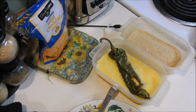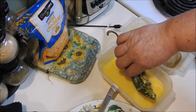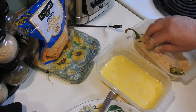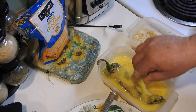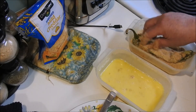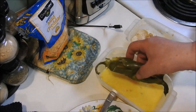Just soak it in the egg wash, and then move it over to the breadcrumbs and make sure you cover it — this is just breadcrumbs that I bought at the store. Then I'm going to go back into the egg and then back into the breadcrumbs. We're going to lay this right in the skillet and let it start cooking, and we're going to get the other one done real quick here.